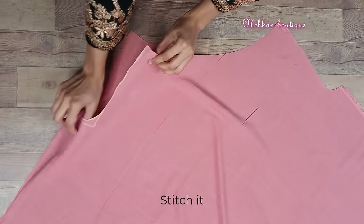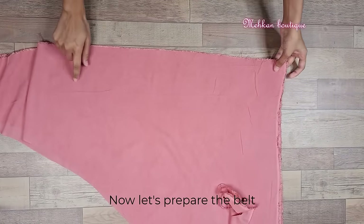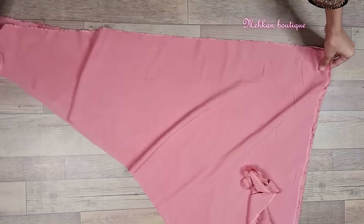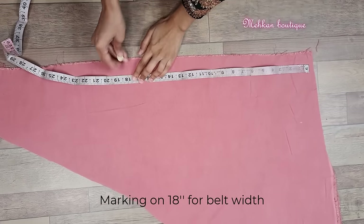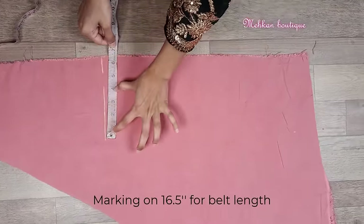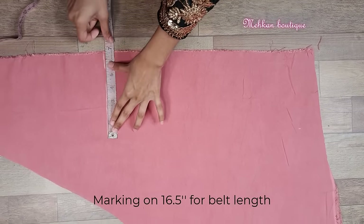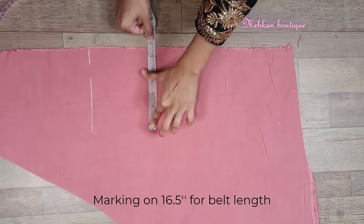So guys now let's make the belt ready. For that I have got fabric here — this is fabric of two pieces. Firstly we will mark 18 inches and we have to mark the length of the belt at 6.5 inches, extra margin included. From this side we also have to mark the belt at 6.5 inches.